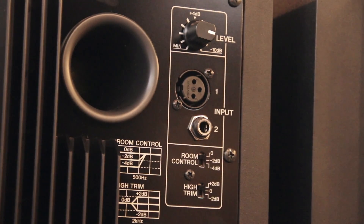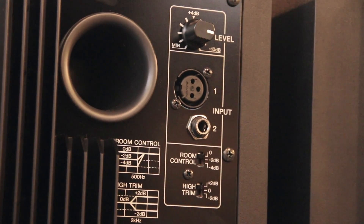They come with a frequency response of up to 30 kilohertz and have a relatively true sound with a bit of presence in the top end. They are extremely affordable studio-grade monitors, and for the price the quality is well worth it.